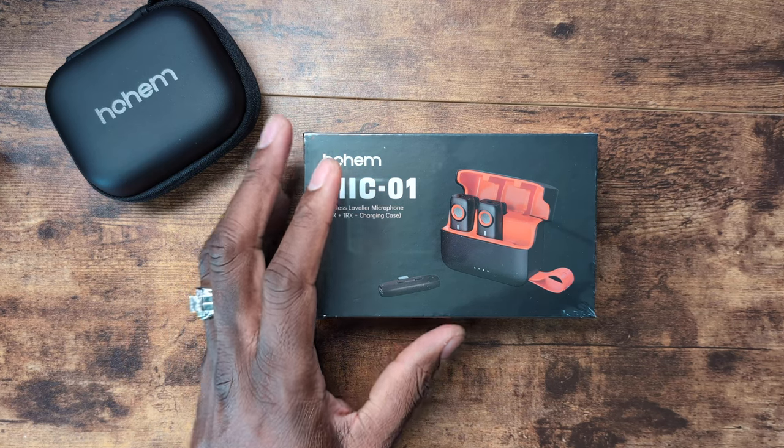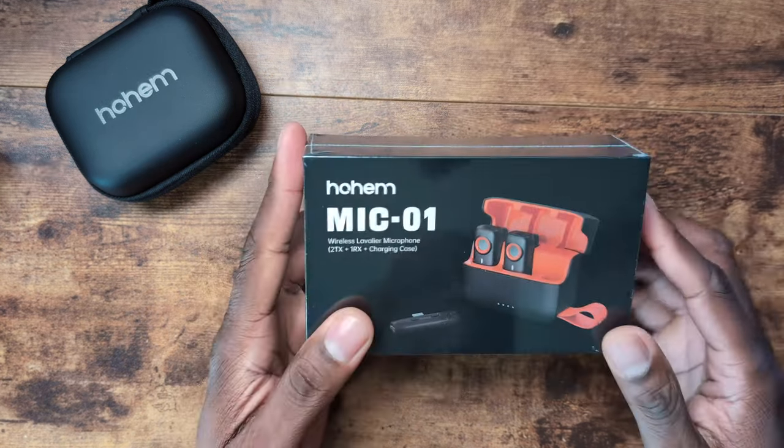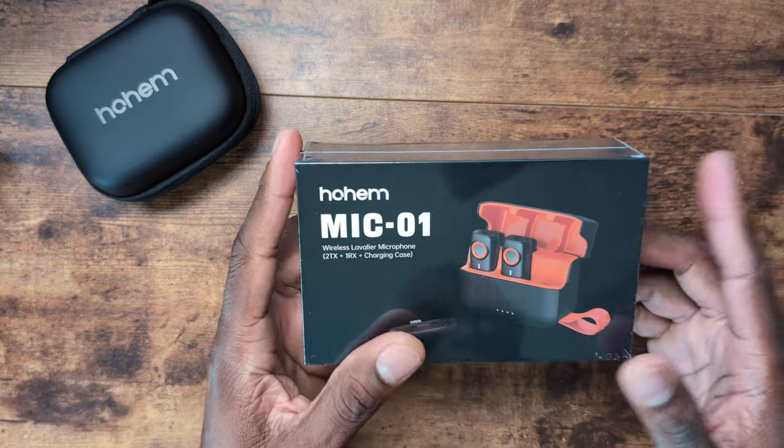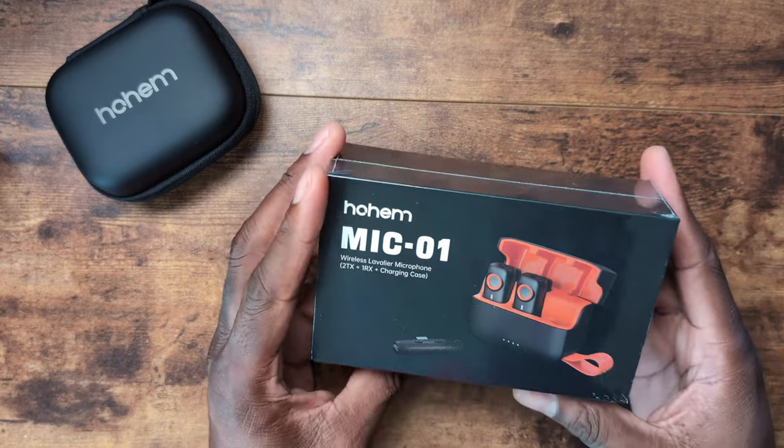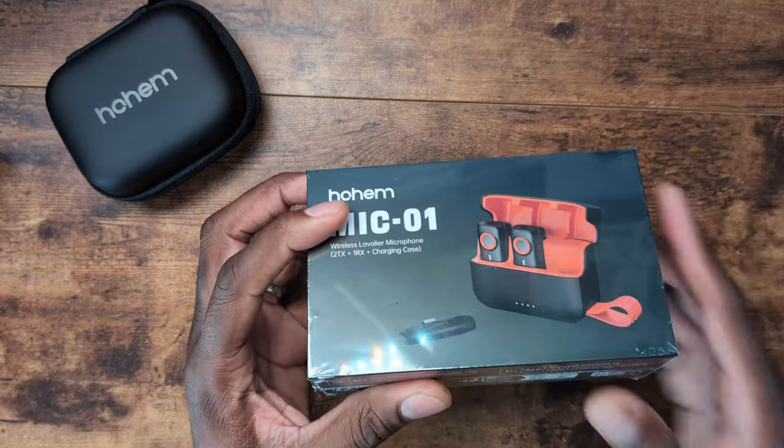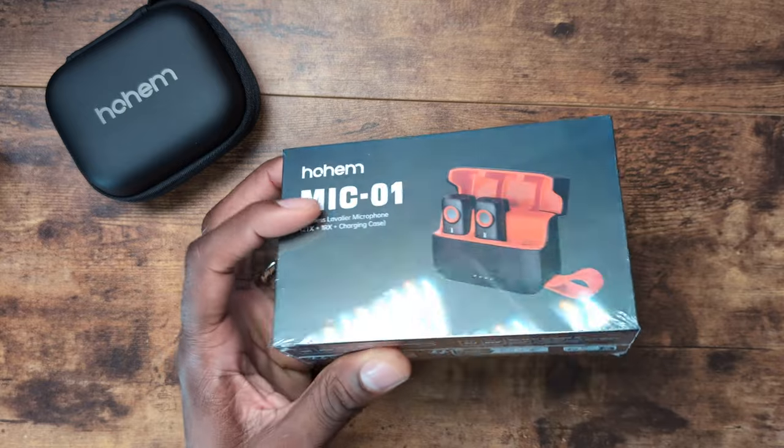This has DSP noise canceling and like most microphones today, they're 48 kilohertz. This is an omnidirectional pickup as well, so it's 360 degrees. They make this for Type-C and Lightning, or you can get the combo kit if you need both.